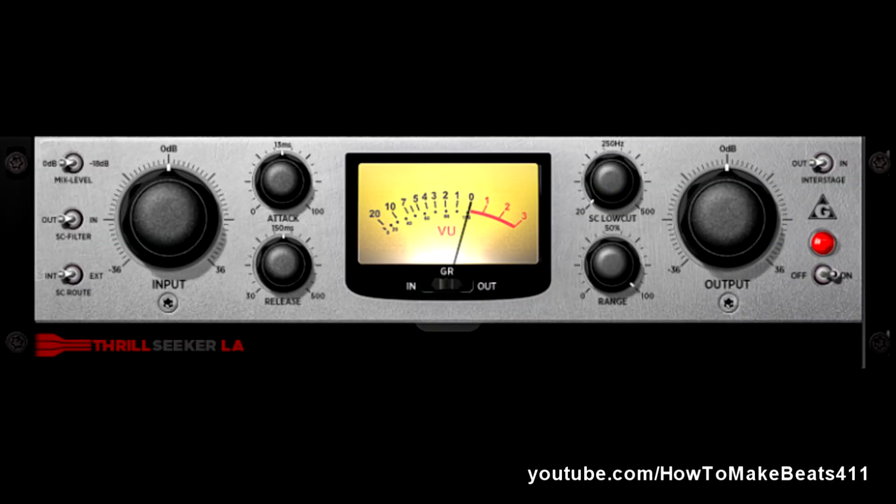We've got the Thrill Seeker LA. I'm pretty sure he modeled this after the famous LA-2A. It's basically a limiting and leveling amplifier — essentially a limiter or a compressor. It's good if you want to really push your sound and put a roof on top of it so it doesn't distort. This is a really good thing to use.